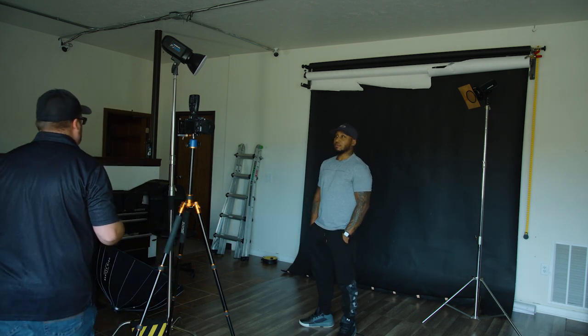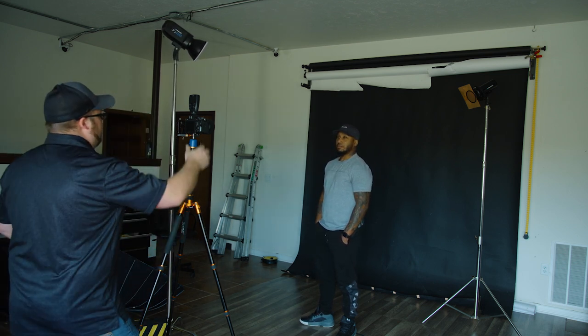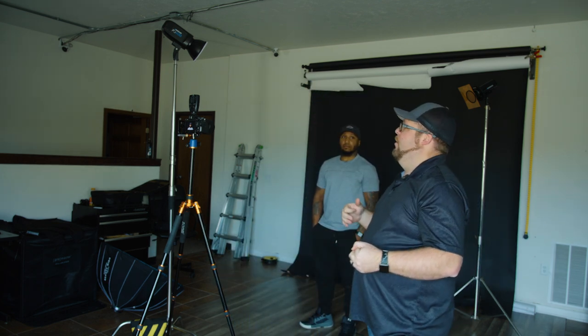Same settings, not going to change anything — what you're going to see is this allows the light to be much more directed towards his face. But it's still pretty harsh. You can see the background is not as exposed, but it's not as bad. I've now created more focus towards his face, but it's also more harsh on his face because of that. That's where an umbrella or a beauty dish comes in — it opens up the amount of light because it's a bigger surface area, but it's softer.